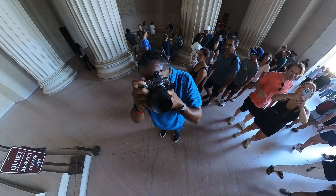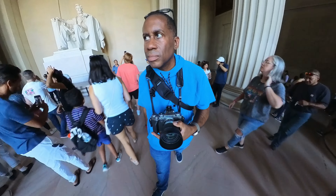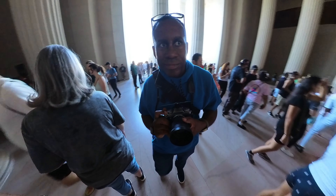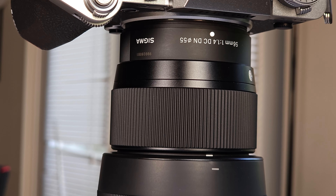In conclusion, I have to say that the Sigma 56mm F1.4 is a fantastic lens. This is a versatile, high quality lens that should really be in the bag of every serious photographer that shoots with Fuji X-Mount. It has superb image quality, compact design, and reliable autofocus. It really gives you everything that you need in a portrait lens or a street photography lens, like I like to use it.